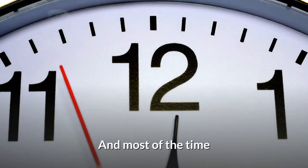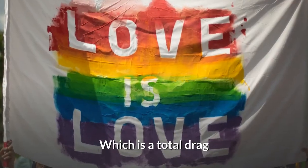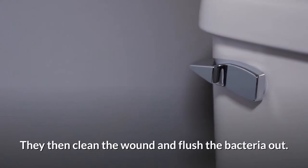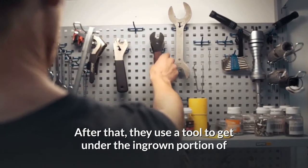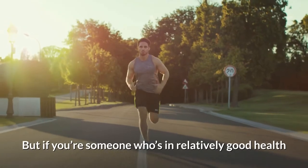Most of the time they require a visit to the doctor's office for surgical removal, which is a total drag. Doctors will remove the infected tissue and effectively dig out the nail. They then clean the wound and flush the bacteria out. After that, they use a tool to get under the ingrown portion of the nail and cut it out of the foot.